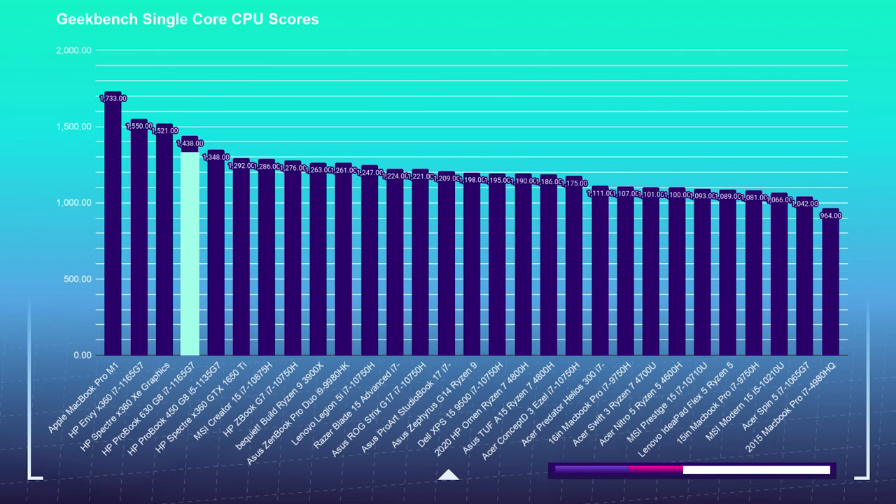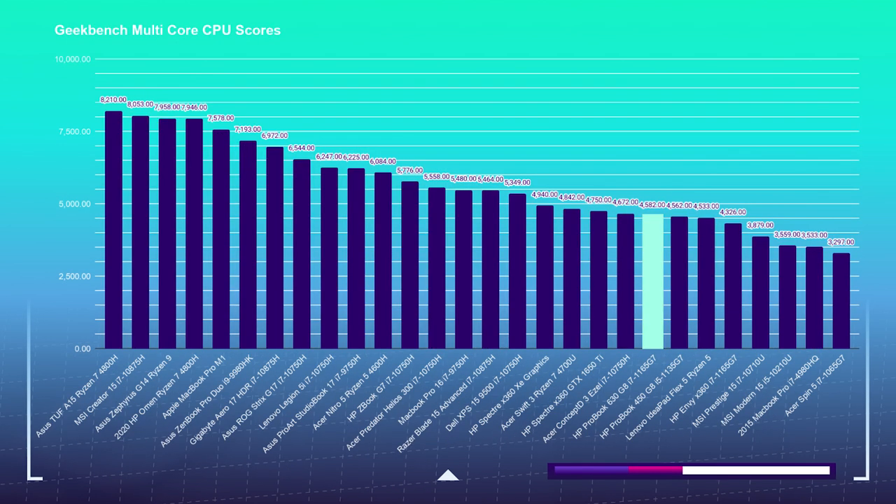In Geekbench single-core and multi-core, the ProBook 630 handled itself well — attaining a 1438 on single-core, placing it near the top of my charts, which is impressive. On multi-core, it pulled a 3449, placing it near the bottom. So it's really strong in single-app performance, but with four cores and eight threads, this is not a multi-core beast by any stretch.